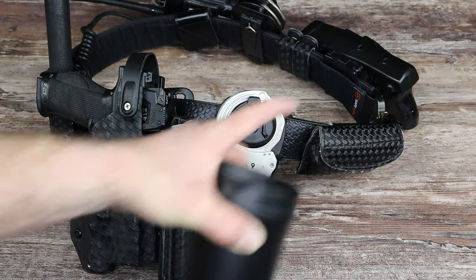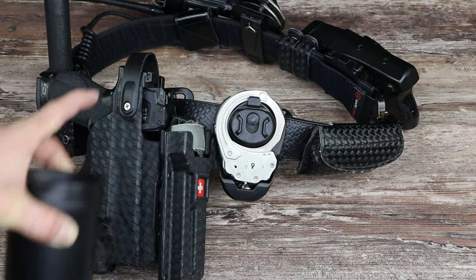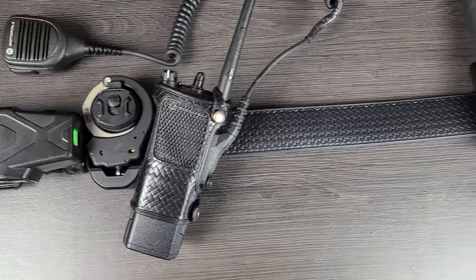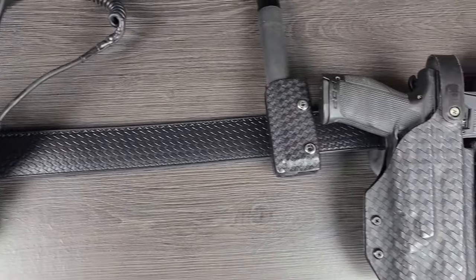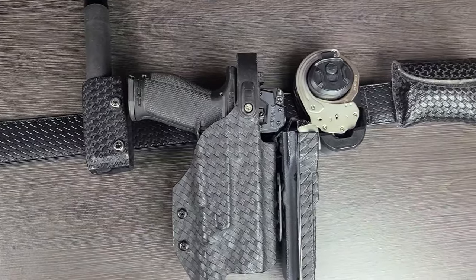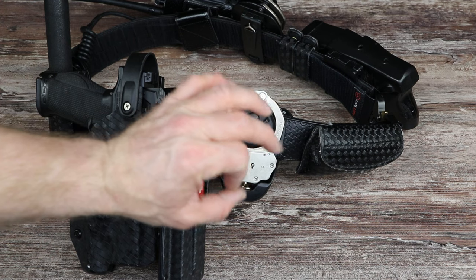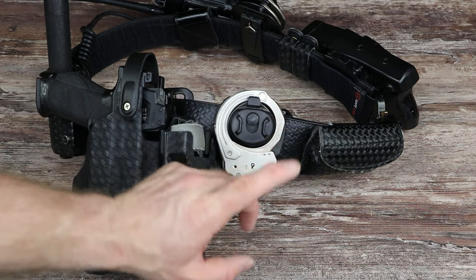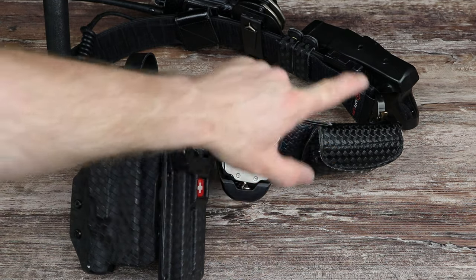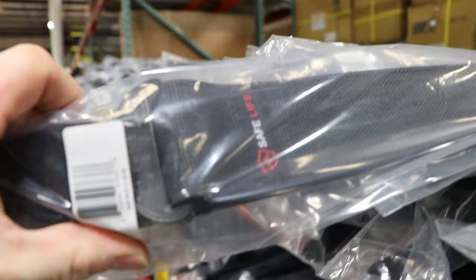Today on Free Field Training we are taking a look at just the belt of my duty belt. If you're worried about the duty belt setup video, I'll put a link for it and it'll show you how I set this particular belt up. When I did that video, people had questions about lots of individual items that I didn't go into enough detail on. So today we're going to take just one piece — just the belt itself — and discuss that belt and some of the other options from the company.